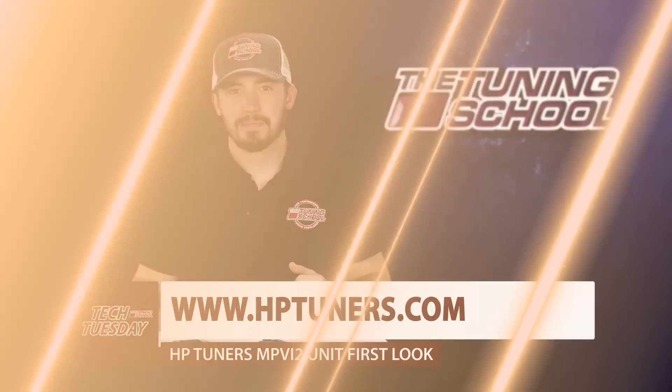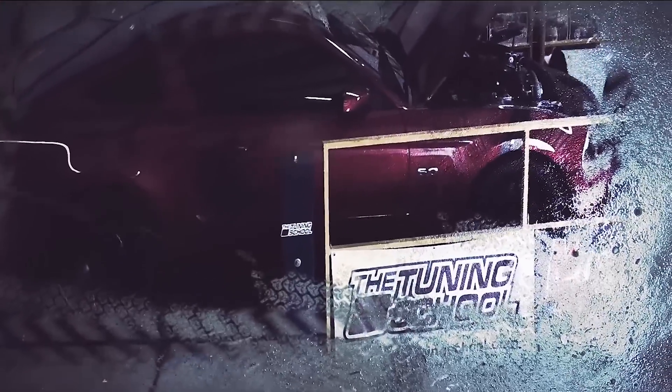Thank you for watching and stay tuned. Don't forget to hit the subscribe button, check out our other videos, and if you're interested in any tuning products, check out our website.